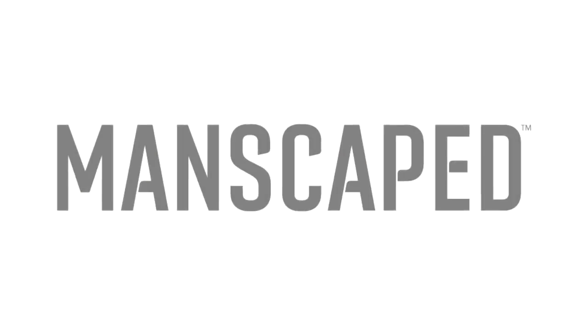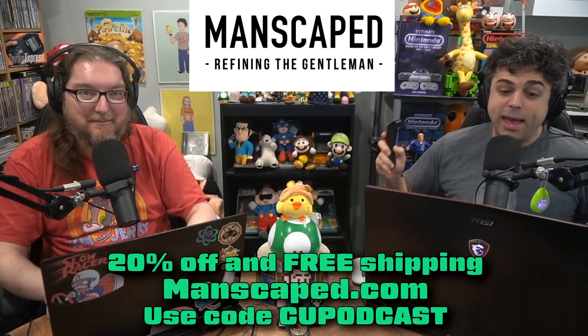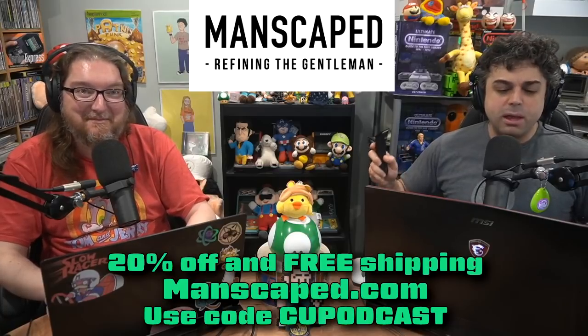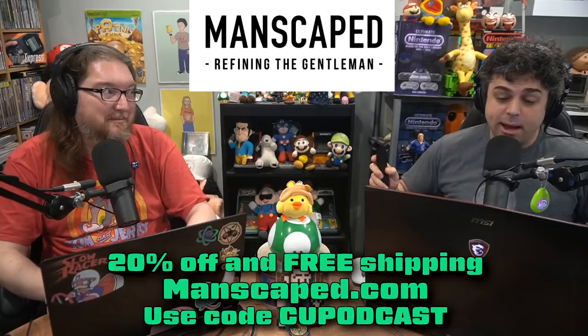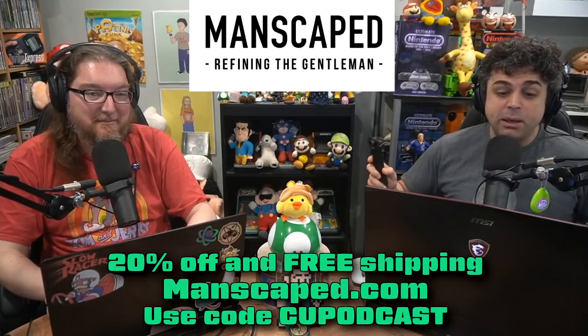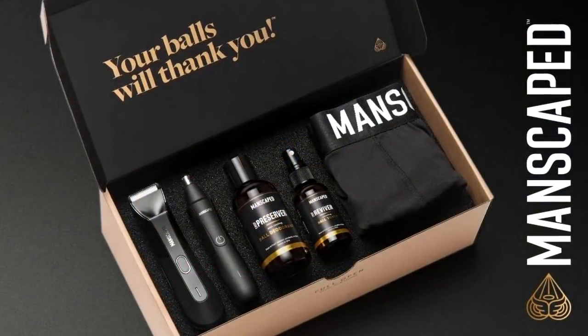This portion of the CU Podcast is brought to you by Manscaped. Fellows, have you started spring cleaning yet? Spring has sprung and the global leaders in below-the-waist grooming have the best tools for cleaning up what's in your pants. Join the other 4 million men worldwide who trust Manscaped by going to manscaped.com for 20% off and free shipping with the code CU Podcast. Manscaped has the full package you need for spring cleaning this year.